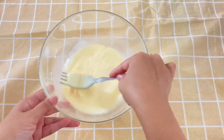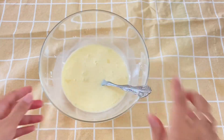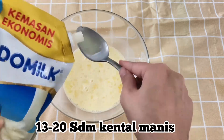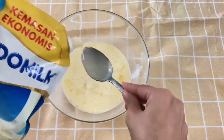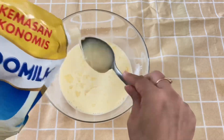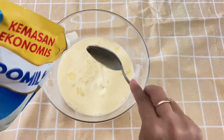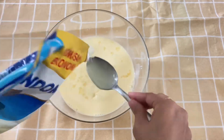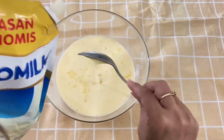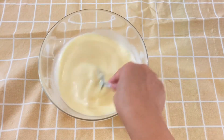Here I'm using a fork to stir, but you can also use a whisk. Then add 13 to 20 tablespoons of sweetened condensed milk - this depends on your taste preference. If you want it sweeter, go up to 20 tablespoons; if you prefer less sweet, use only 13. Mix again until everything is evenly combined.